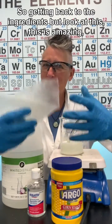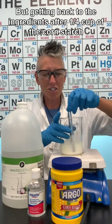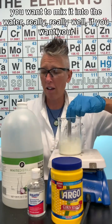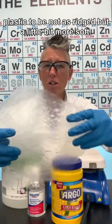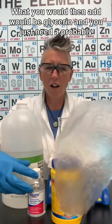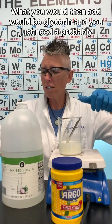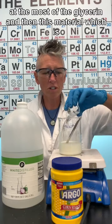Getting back to the ingredients: after a quarter cup of cornstarch, mix that into the water really well. If you want your plastic to be less rigid and a little more soft, you would add glycerin — about a tablespoon at most.